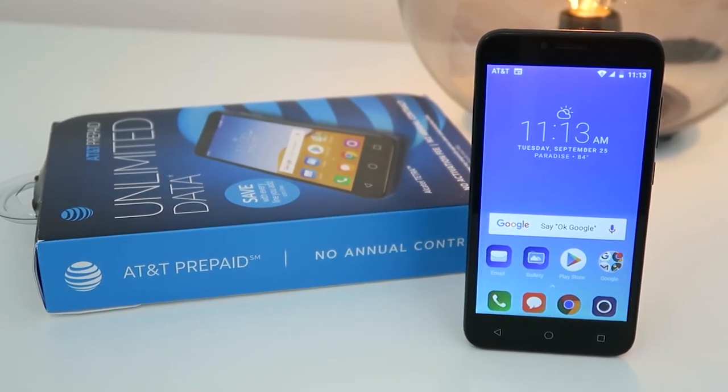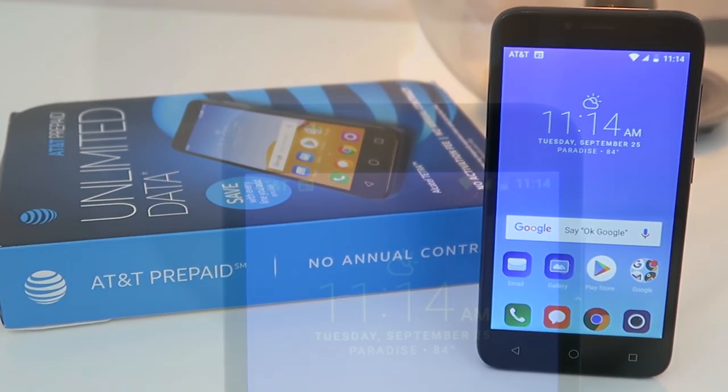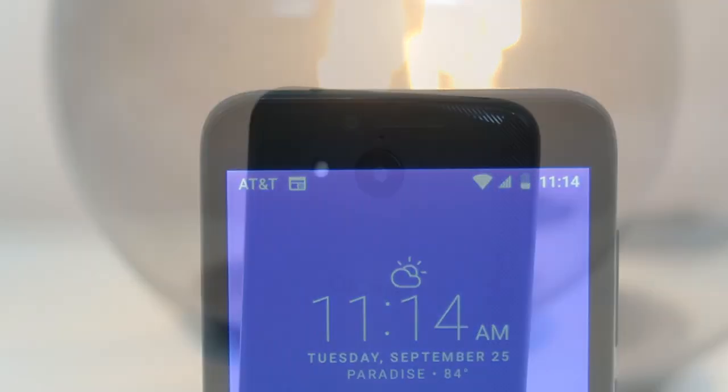Are you looking for a budget smartphone that works decently well? If so, continue watching as we review the new Alcatel Tetra. This version of the Alcatel Tetra is exclusive to AT&T prepaid and sells for $49.99.